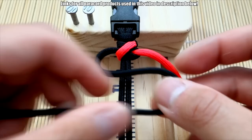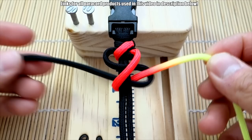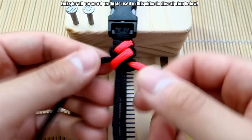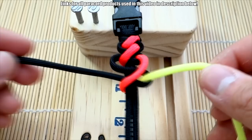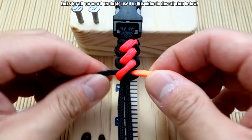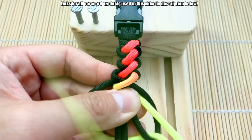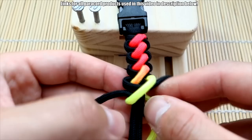You're just going to repeat that process — make the S, bring the colored one in front, go behind, grab it and pull it through, then cinch that up. Push this up with every knot. This one's actually very easy, very similar in feel to a cobra knot. Make sure when you're tightening that you're being consistent — keep these outer edges the same size, because if you tighten one too much the next one might be a little smaller. You want to keep everything lined up.